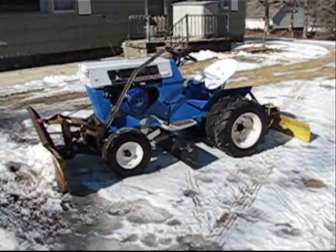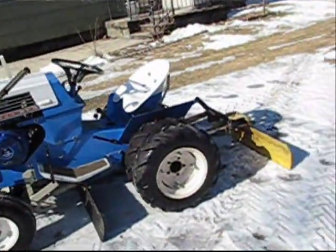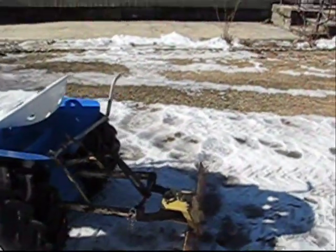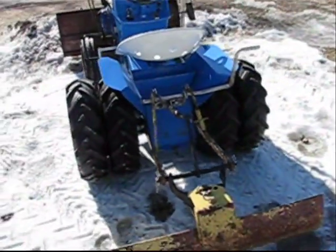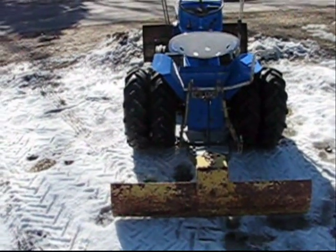I replaced the original engine with a Greyhound 11 horse engine. I put 1966 flat fenders on the rear with dual ags — those are 6-12 ags — with a spacer kit from Miller Tire.